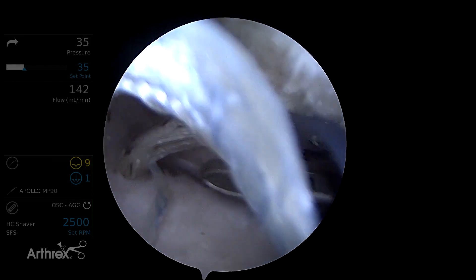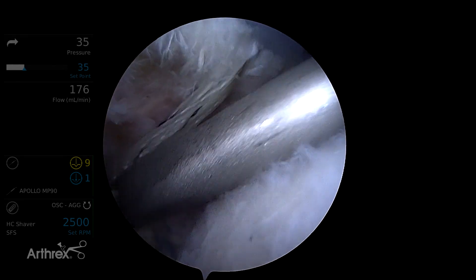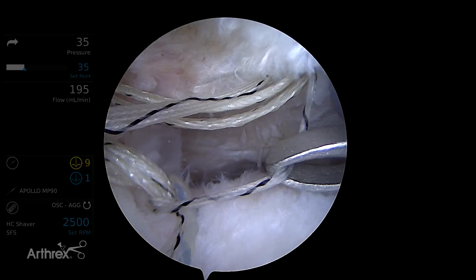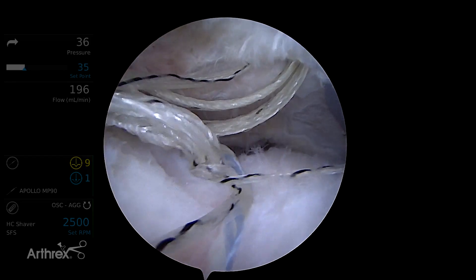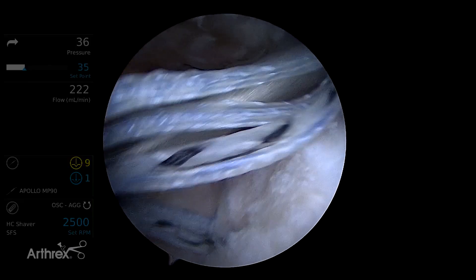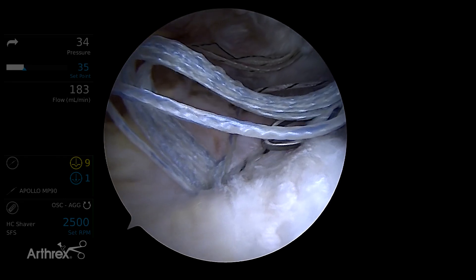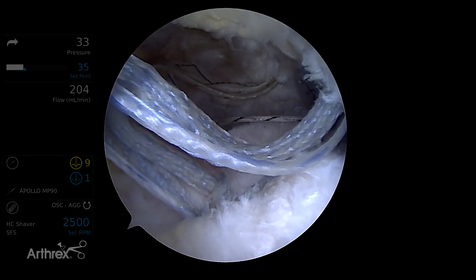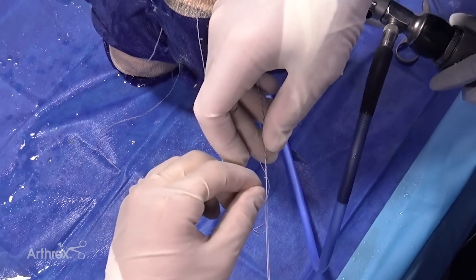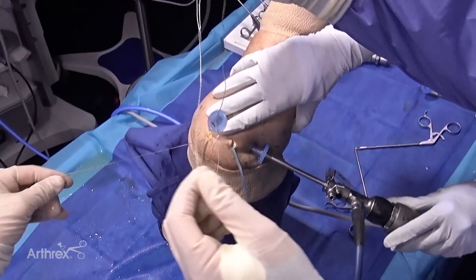Now we're going to do the opposite on this side. We're going to take the passing suture from our anterior anchor — so what we want is the looped end of the passing suture. We pull on the looped end to take the slack out, then let go, pull that out through the lateral working portal, and then come to our posterior group of sutures, create laxity, and pull on our working suture, which is the black and white one. Then we fold that white end back on itself until the very tip of the suture gets to the junction with the striped part, and now we'll just thread the splice.